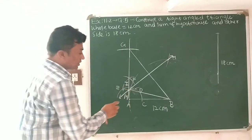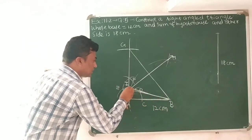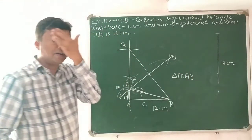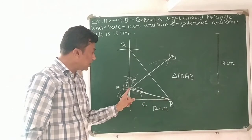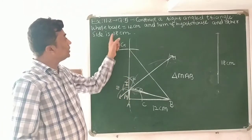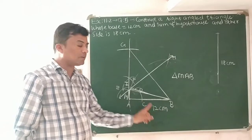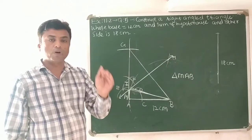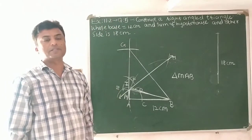Triangle MAB is the required triangle, with base AB equal to 12 centimeters, and the sum of hypotenuse MB and other side MA equal to 18 centimeters. This is the complete explanation of exercise 11.2, question number 5. I hope you understood. Thank you.